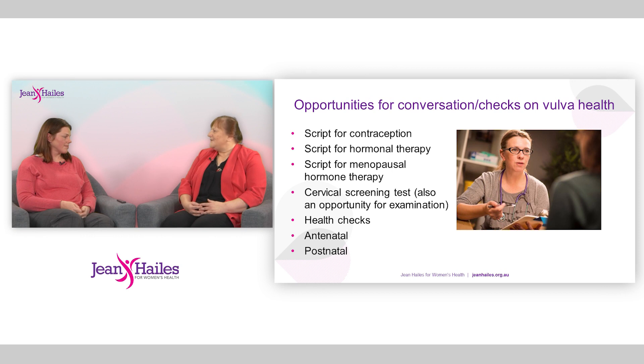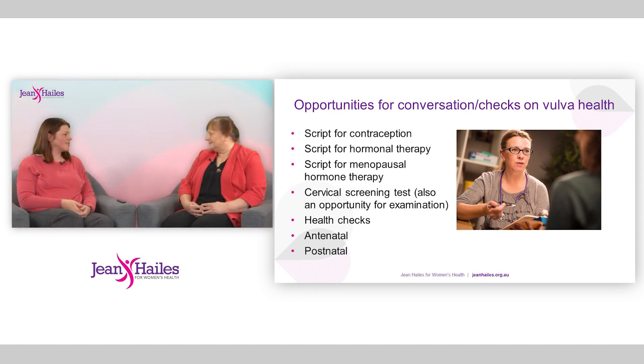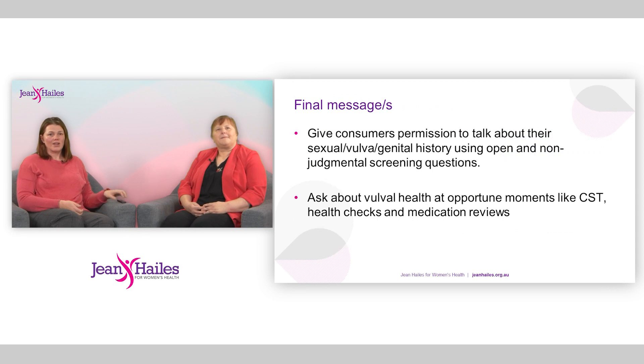General practitioners are very privileged in that they see patients at these times. If you include a little bit of vulval health or sexual health as a matter of course in what you ask, it will become second nature. You alone as that patient's practitioner have the opportunity to raise those issues. It's going back to that idea of a review of systems, and this is as important and as necessary a system as any other.